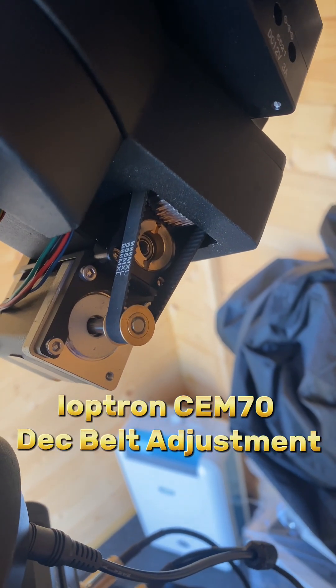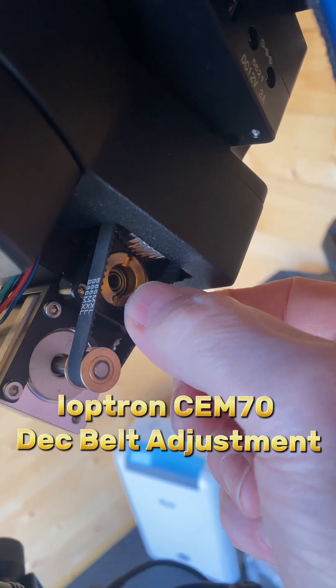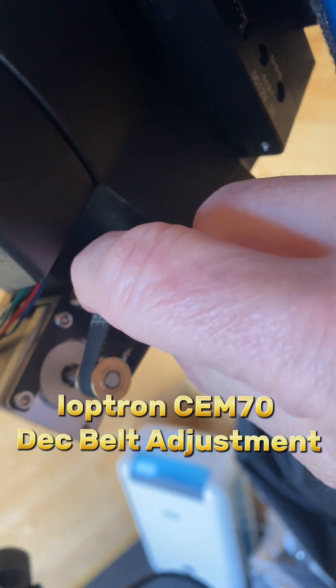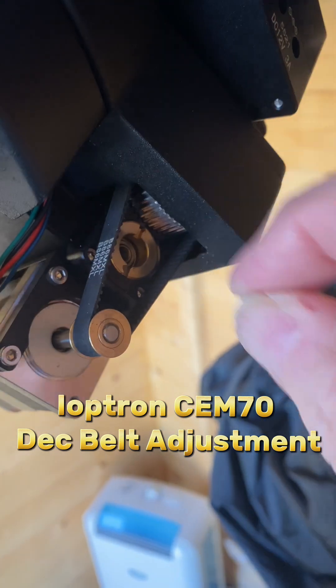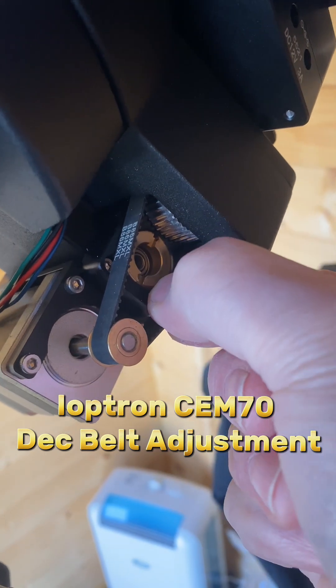I've just taken the cover off my DEC axis motor just to check the belt, and I think that is loose — I think it has too much play in it, so I'm going to tighten that up.